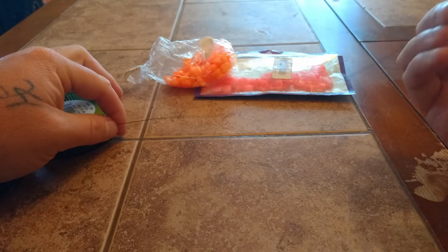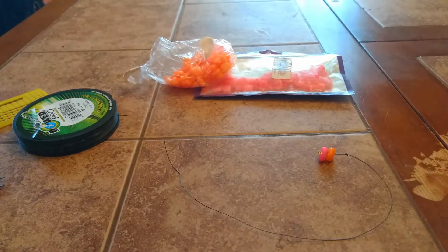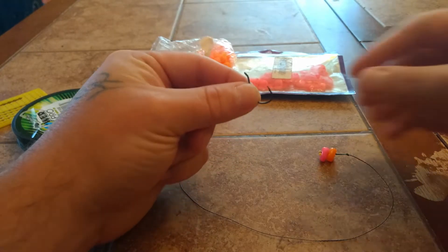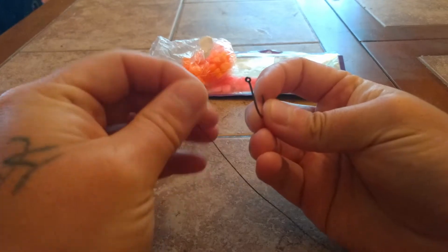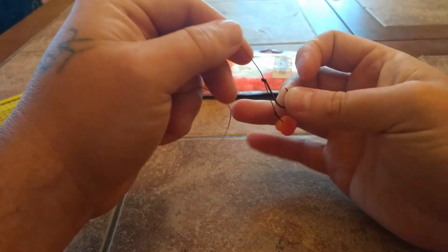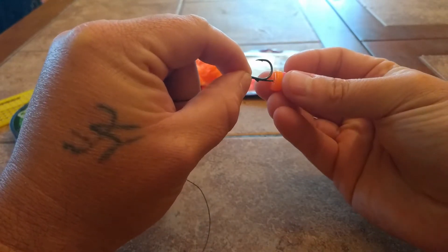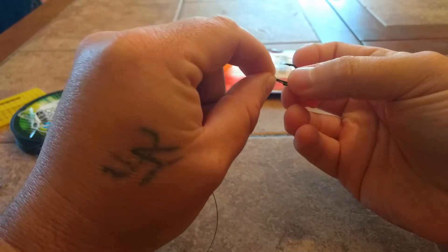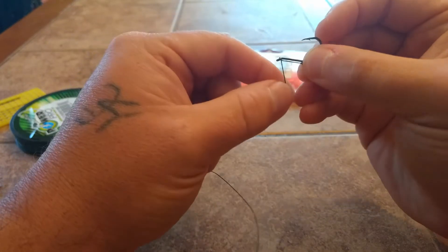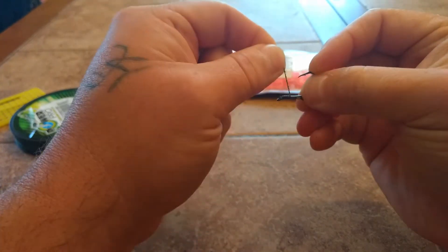The next step is grabbing a hook and we're going to do a knotless knot on this. Run the line through the back of the eye and pull your hair rig up to wherever you want it — I like mine to be almost touching. Hold that in place and wrap the line around the shank of the hook one, two, three, four, five, six, seven, eight times.